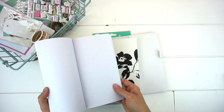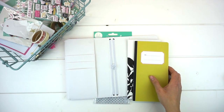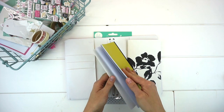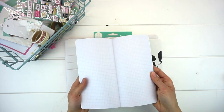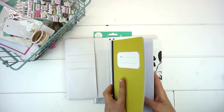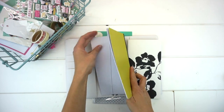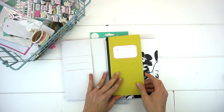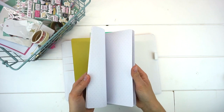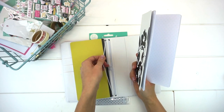To insert them into our travelers notebook, we take our band, open our notebook to find the center by identifying the stitching in the middle, then pull one of the elastics and slip our notebook right in. For the black floral notebook, we find the middle again, find an open elastic, and insert.